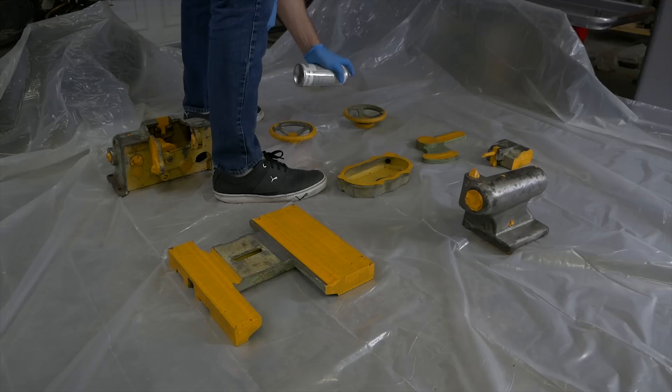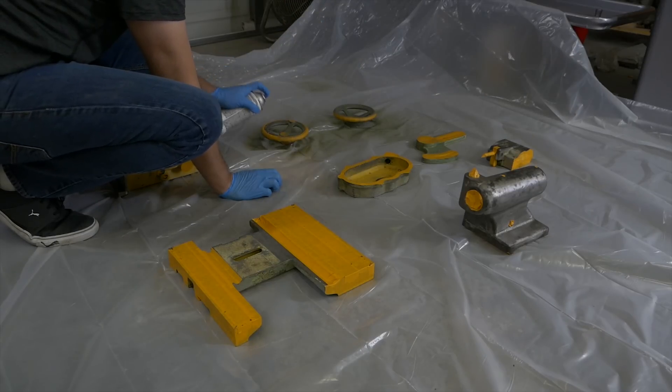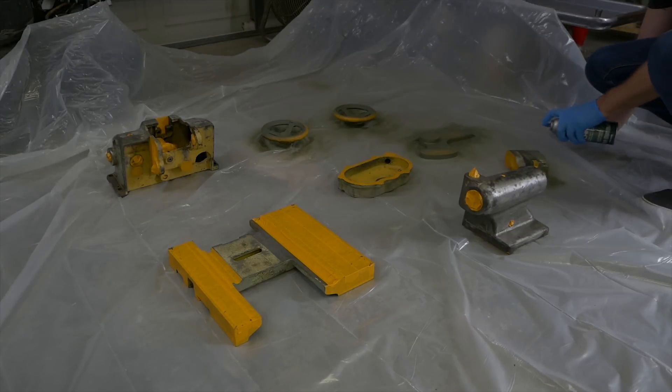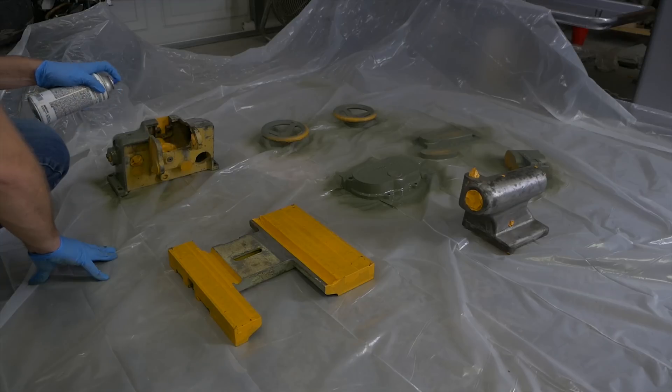I'm spraying everything here with Duplicolor Automotive Primer Series — it's the self-etching kind. I finally found a local place that sold something other than Rust-Oleum. This Duplicolor did pretty good and I was pretty impressed with it. Definitely far better than the Rust-Oleum.